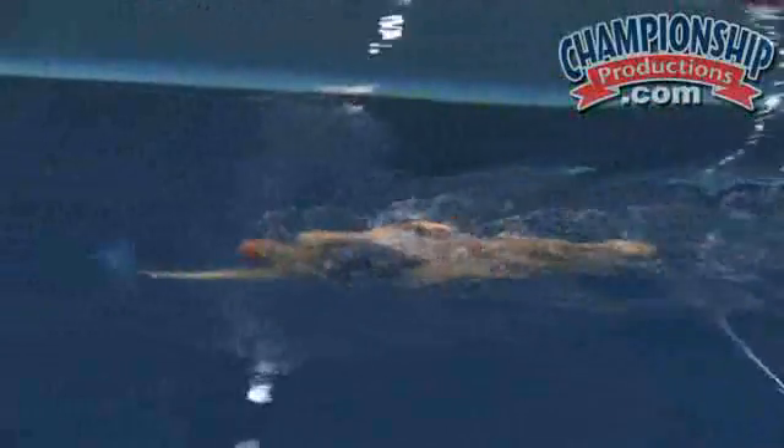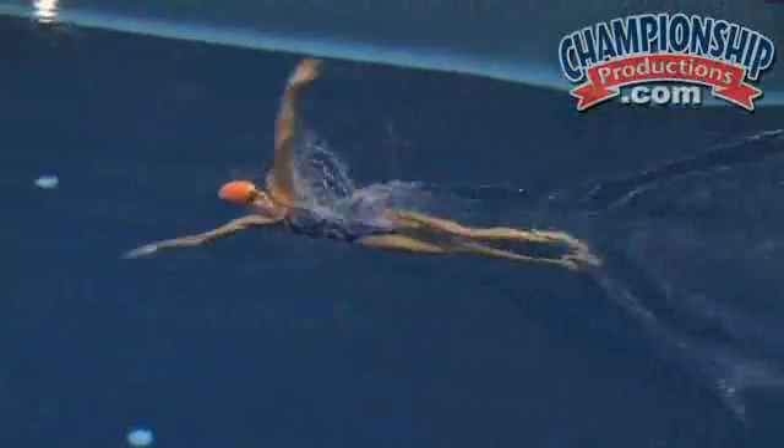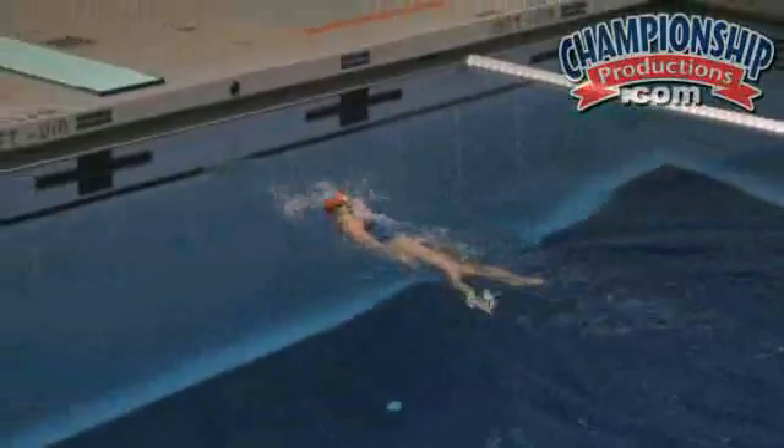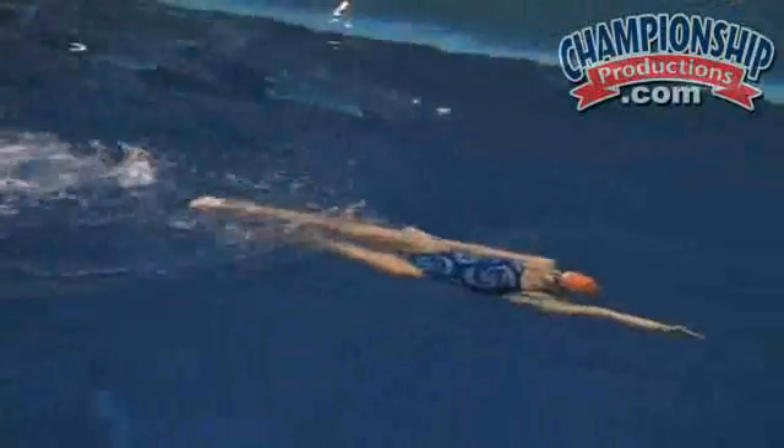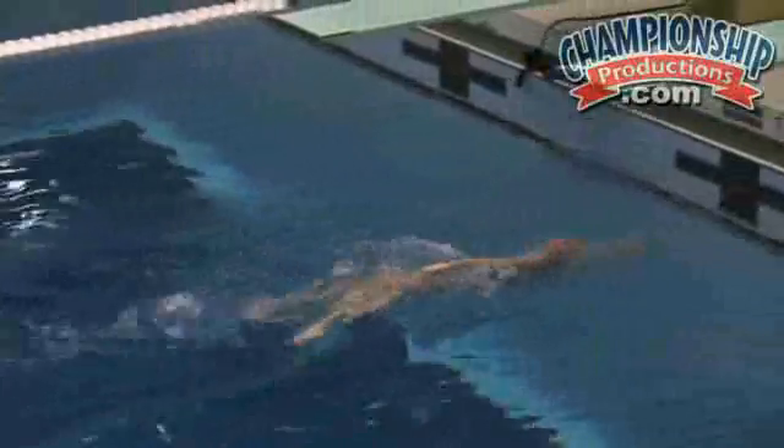This time I want you to even accelerate your kick more when you land instead of stopping it. On the landing point of that particular drill, Kelsey is riding the force that she's gotten from the pull, and she's also riding the momentum she's created from placing her arm into the water in the ideal catch position. You can see she gets down the pool in very few strokes. It's a really efficient way to move.